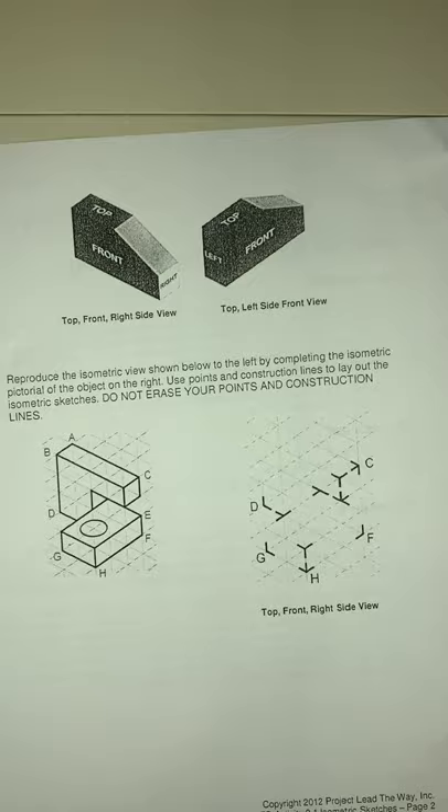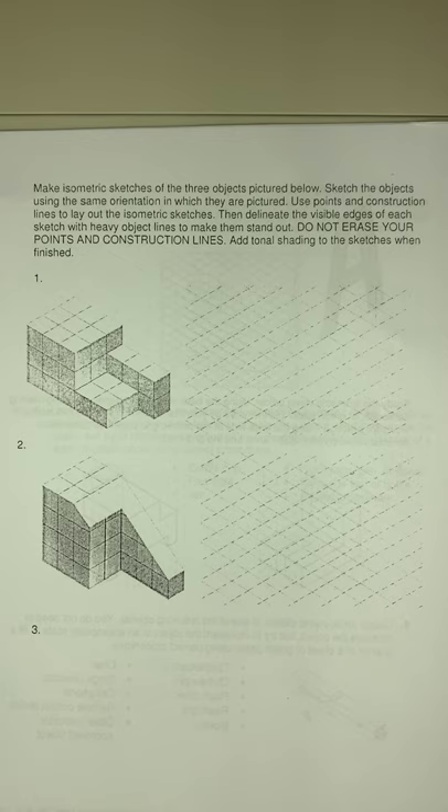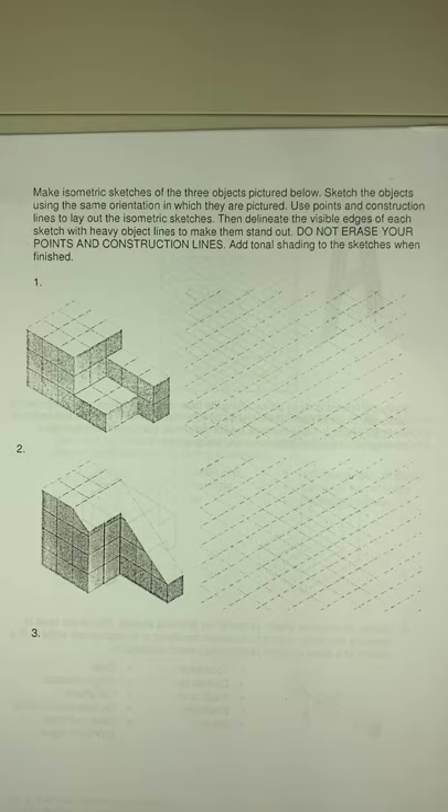When we move to the next set — questions one, two, and three — you'll notice there is absolutely nothing there. There are no guardrails. It doesn't give you the front, top, or right view, and it does not give you the A-B-C-D for each corner. That's the part you will have to create and identify.